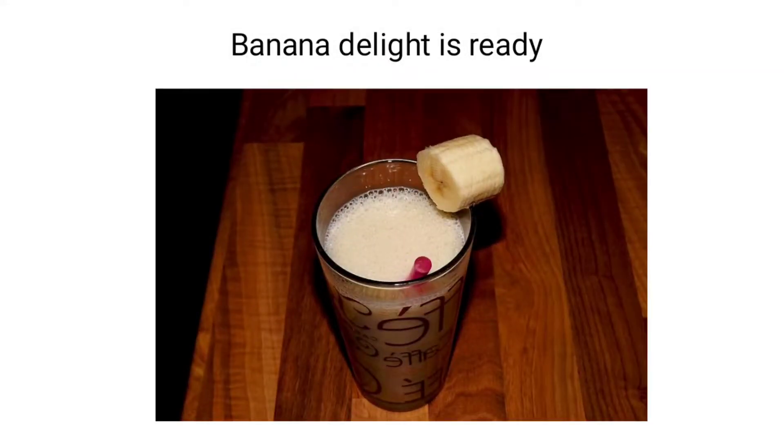Isn't it simple, children? You just need banana, milk and sugar, and you can make a tasty banana delight. I am sure you will all try it with your parents' help and enjoy the sandwich and the banana delight. Thank you.